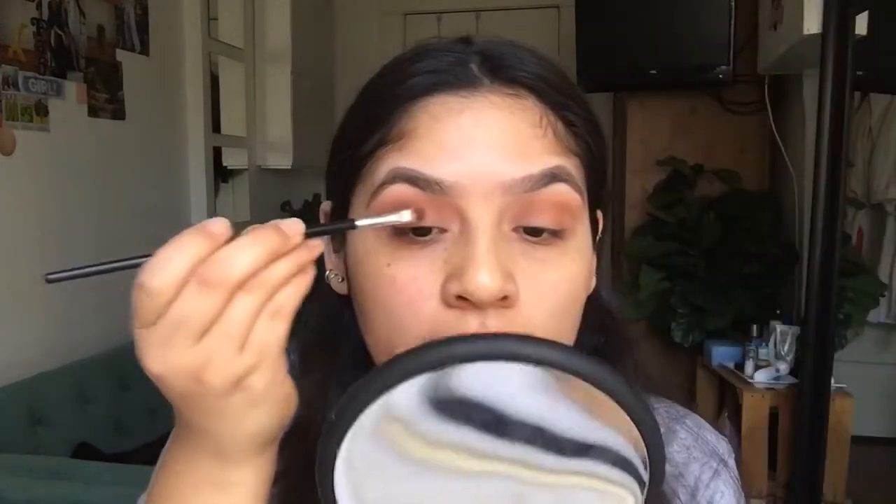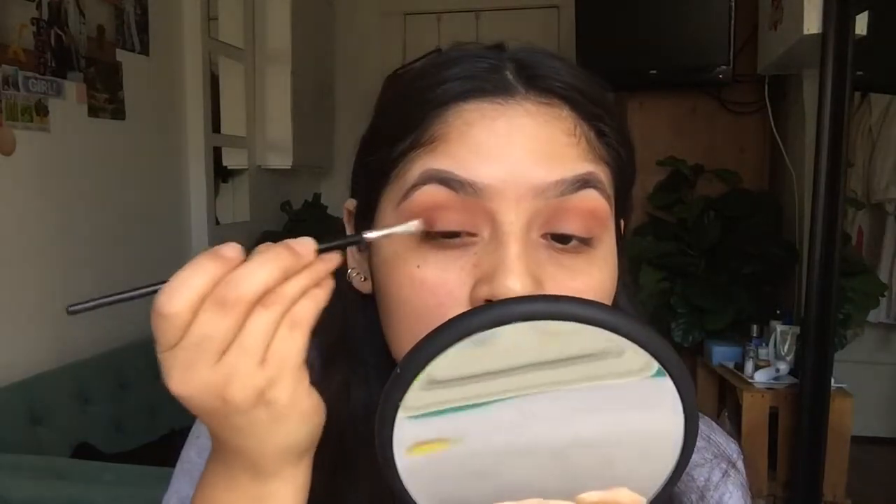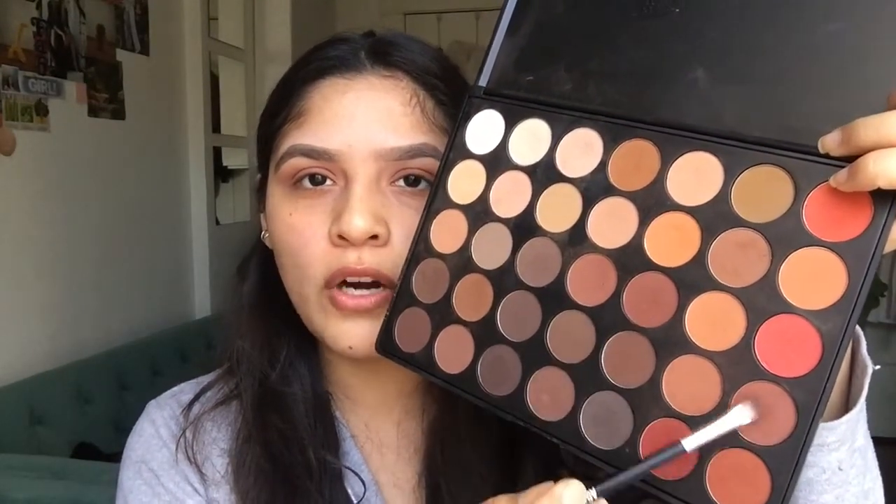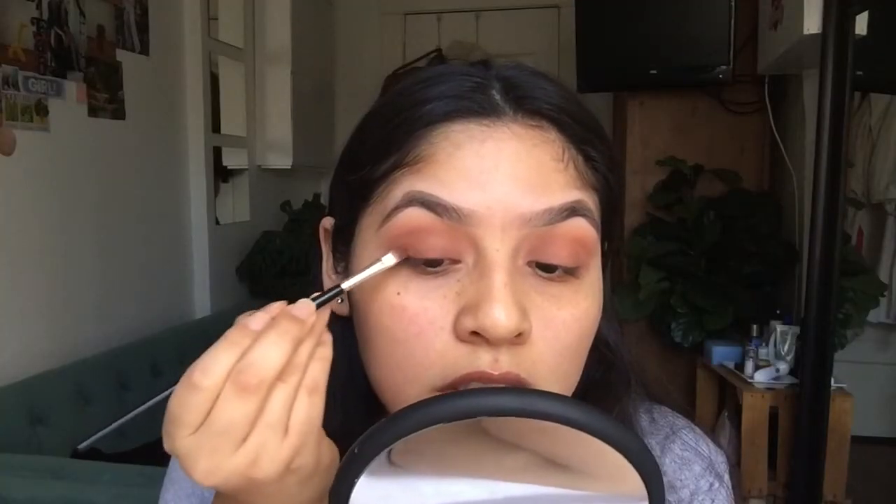I start to pat that in and then blend everything out. After blending that out, I go in with another AOA Studio brush — this is just a flat shader brush, the E122. I take the same color and apply it on my eyelid. Then I want to deepen it up, so I take a darker red — either this one or this one, or both — and blend the two colors together for kind of an ombre effect.